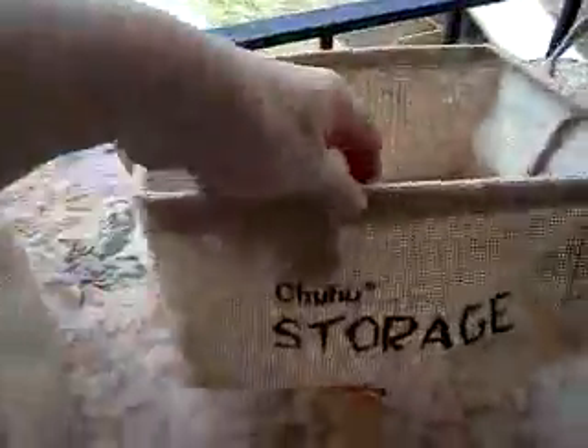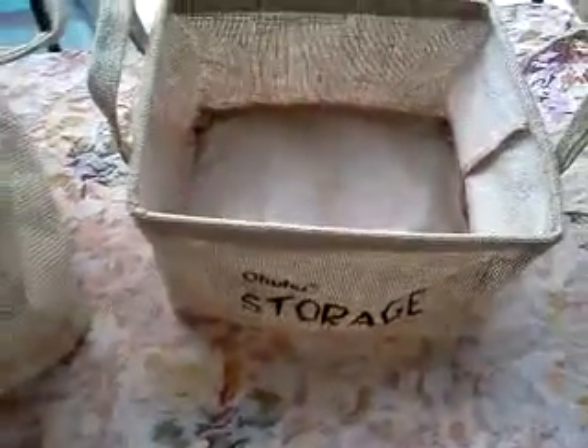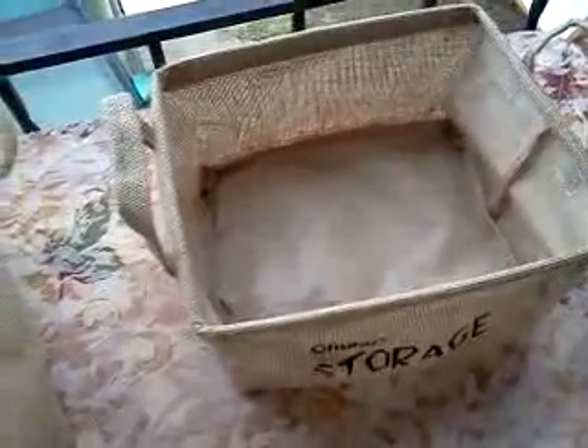I love that it says 'storage.' Where these are in my house — one is by our back door, one is by the front door. The front door is where we put the mail, the keys, whatever we just brought in the house. We set it down somewhere, and when we come back to it, we know right where it is.